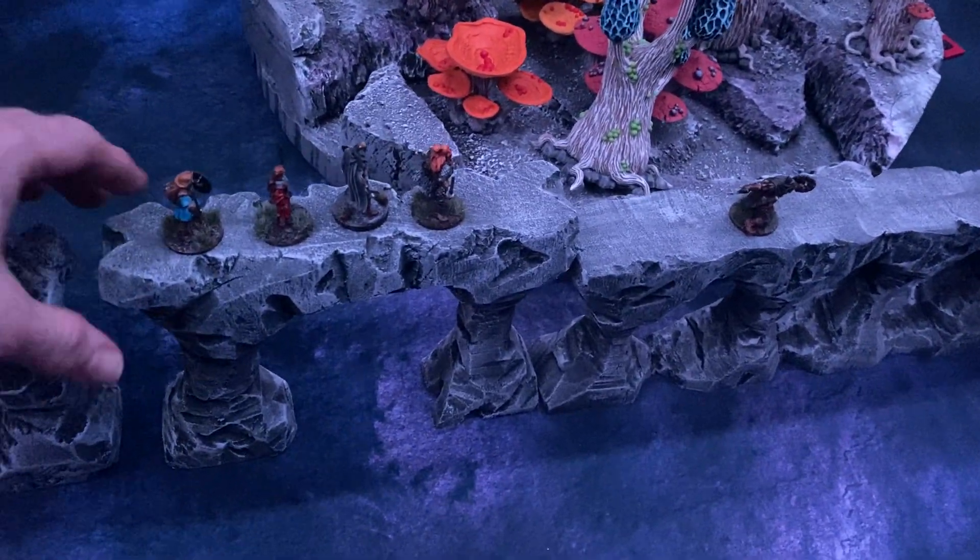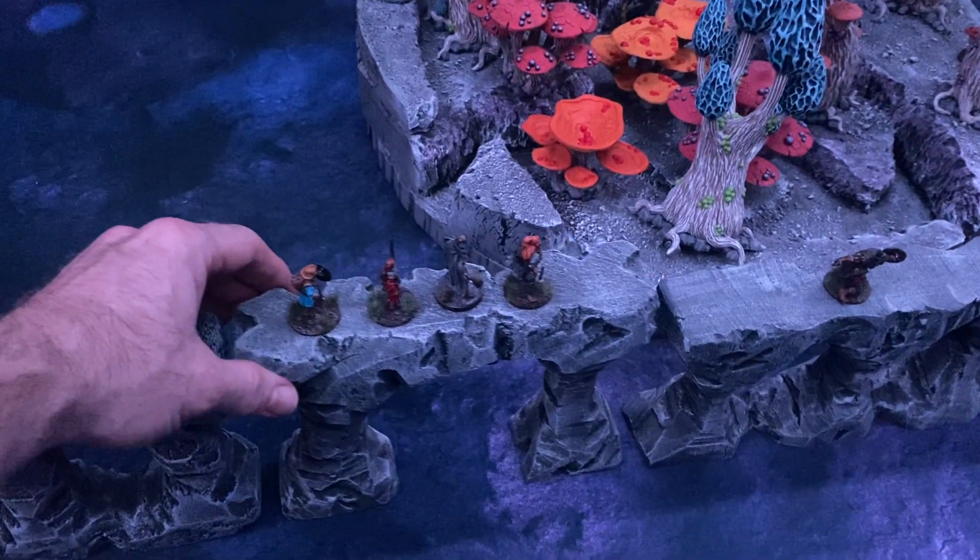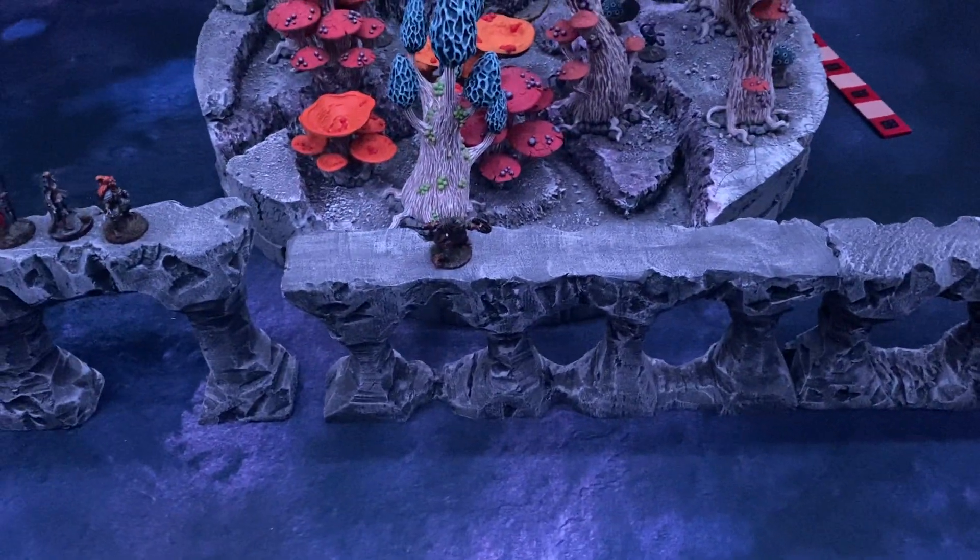This was a really fun encounter — if you watch the recap, you'll see it was way more stressful than I had thought it was going to be.